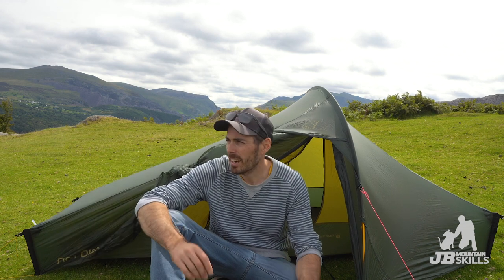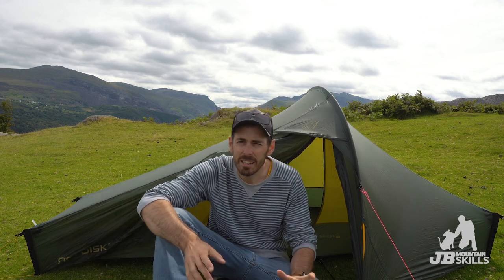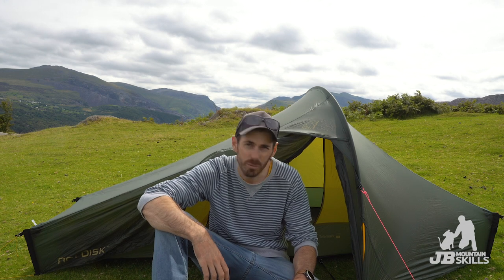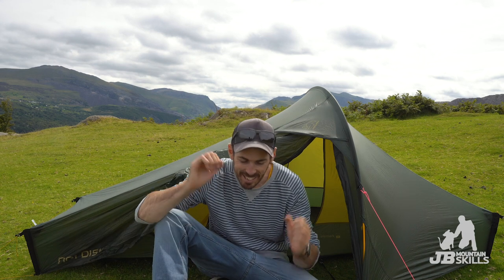Pretty easy tent to put up, it only takes a couple of minutes. It's easy - single pole through the middle gives you this kind of side entrance, and I really like this design for small single person tents. Once you put the pole in, you just peg out either end - two pegs either end - and that gets it into the standing state.